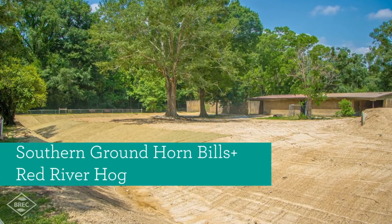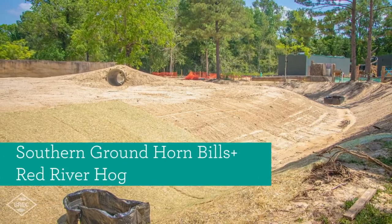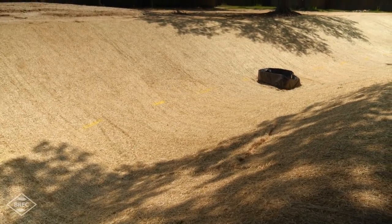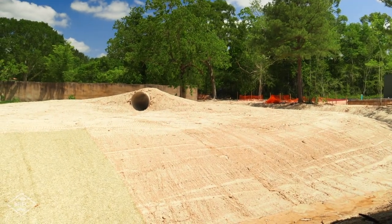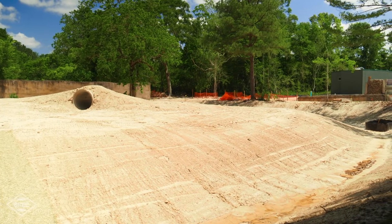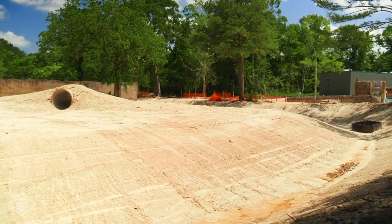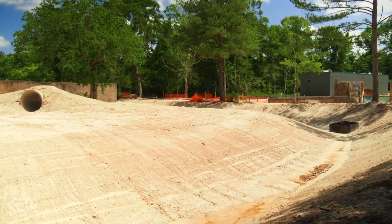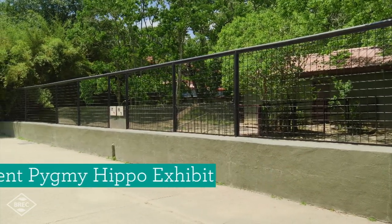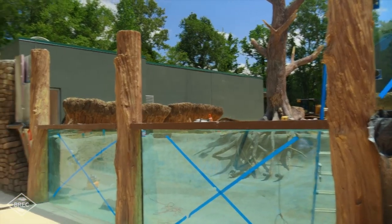We've added some contouring because these exhibits were always really flat. The chain-link fence goes away and will be replaced with a wooden post fence. The southern ground hornbills and red river hogs will use a tunnel as a respite — somewhere they can get away from the public, but the public can still see through the tube to view them.